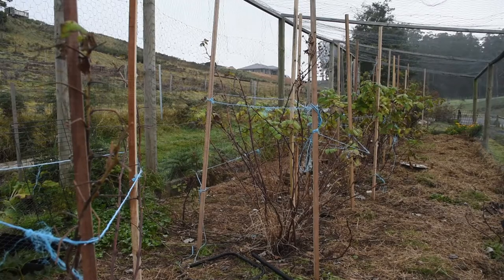Here's my raspberry patch, it's inside the chicken run. It's looking a bit sad and sorry for itself, hardly surprising seeing as it's the middle of winter. So I'm going to start pruning it back today.